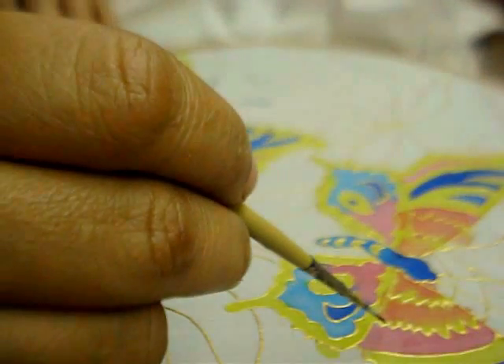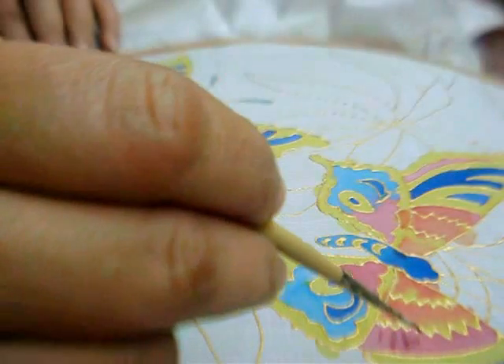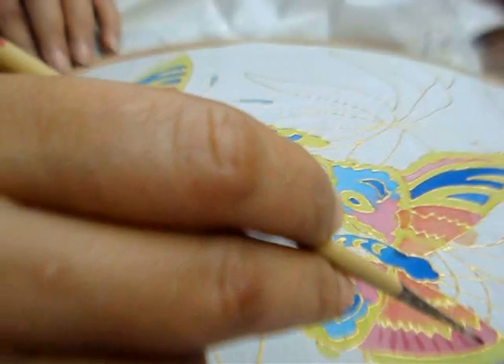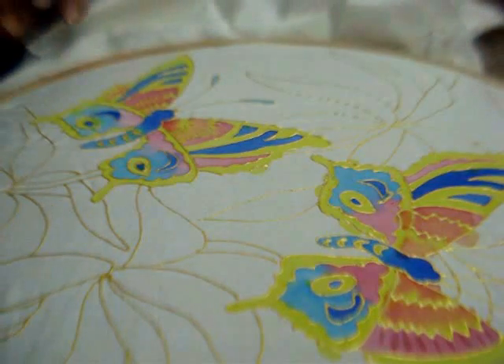When the paint is almost dry, especially in the wings, draw lines with just a wet brush like this. The water line will spread and it will give that scale-like look to the wing.